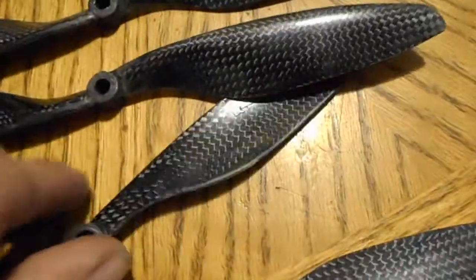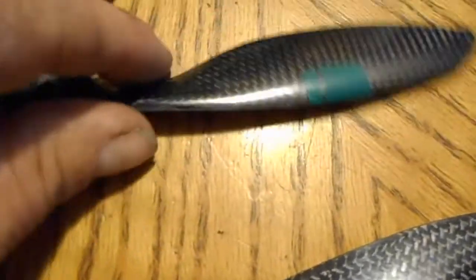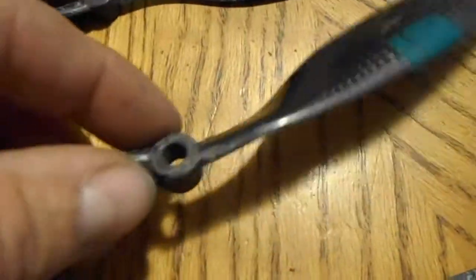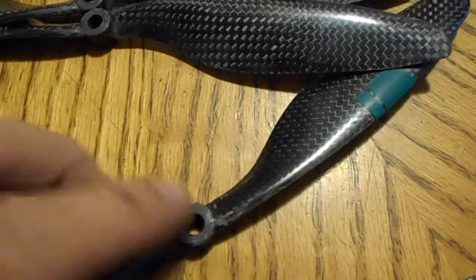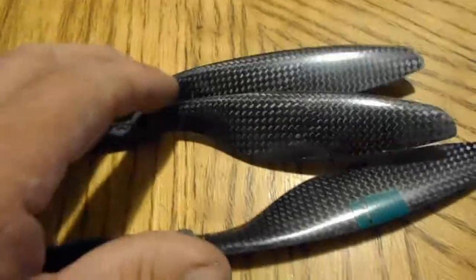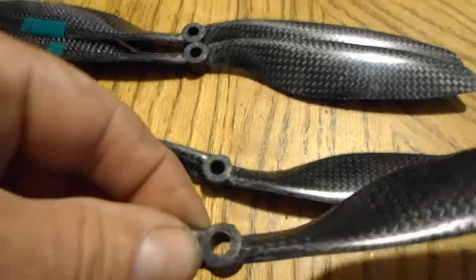I would have had to completely retune the PIDs. I got the quad up in the air with these on it and it was loud and noisy. The top mounting hole is huge, so I had to use a washer to keep the props fitting right — I didn't just want to tighten a nut down onto the carbon. So who knows if they were even flying straight and true; in a circle they might have been wobbly.